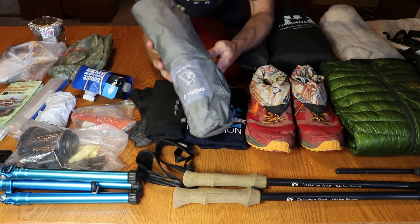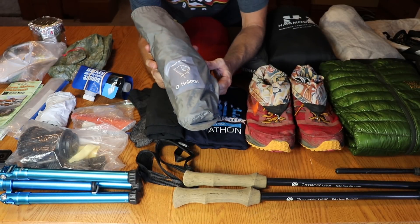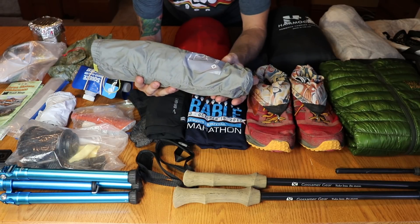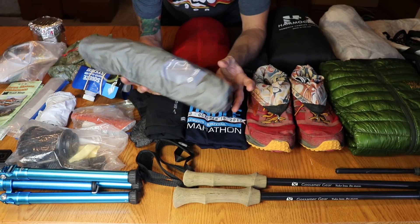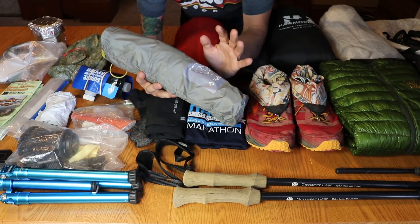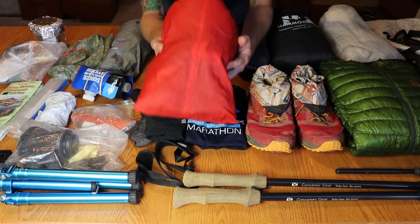That rolls us into the big luxury item I brought, which was the Helinox Chair Zero. It weighs about one pound, but after doing long days — especially at the high mileage I did on that first trail — I was really, really happy with bringing this.